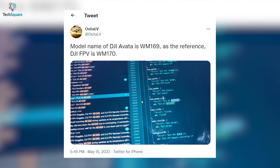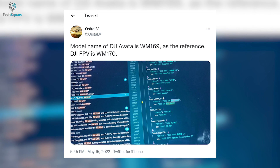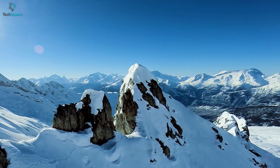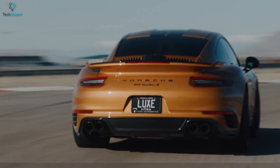Osita LV has also found the operation code in the app, and it suggests that the model name for the DJI Avatar is WM169. According to the patent, this is classified as a class 12 vehicle, which refers to aerial vehicles like drones and UAVs.